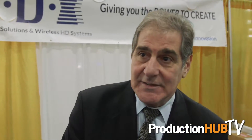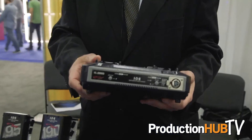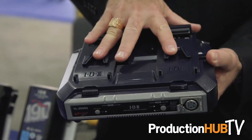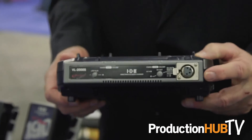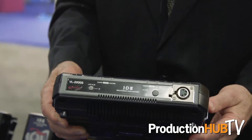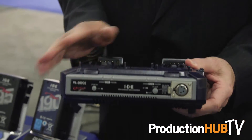A product that's not quite out yet, but we've shown and spoken about, is the VL2000S. This is another dual charger and it will be coming out soon. You can also power a 100 watt camera — the 4-pin out will give you 100 watts out. It uses an AC adapter or as a power base with batteries on top.